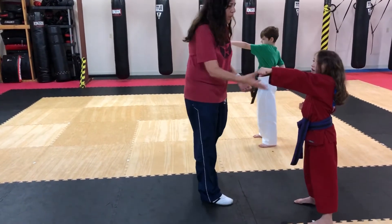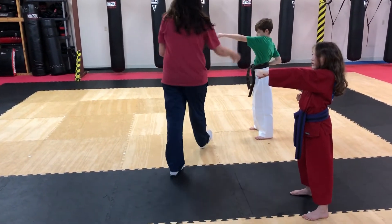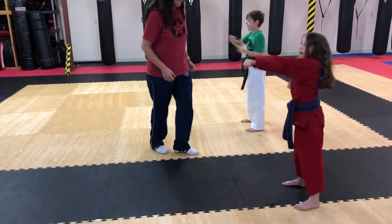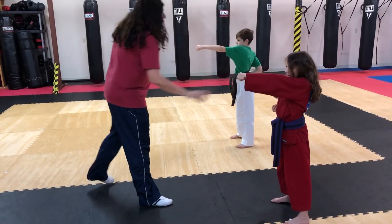Knee. Good shoulders. Make sure your shoulders are square when you do those punches. Son. And go.